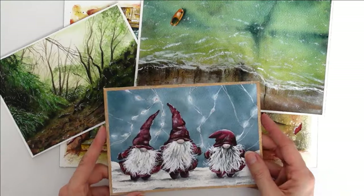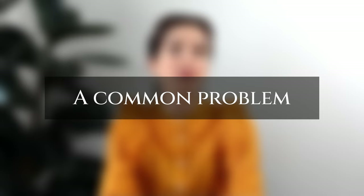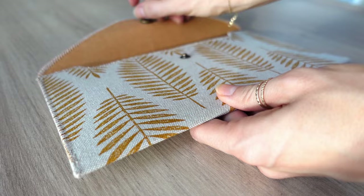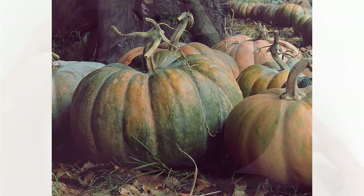If your watercolor paintings seem lifeless to you, there's something you can do to dramatically improve. What seems to happen a lot of times is that we want to paint a subject just as we see it, and even for an experienced artist, you will clearly see how copying the reference photo isn't the solution.